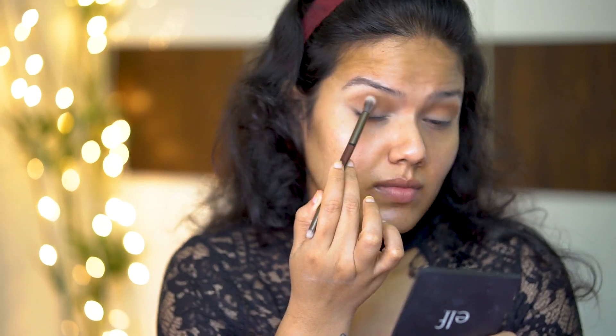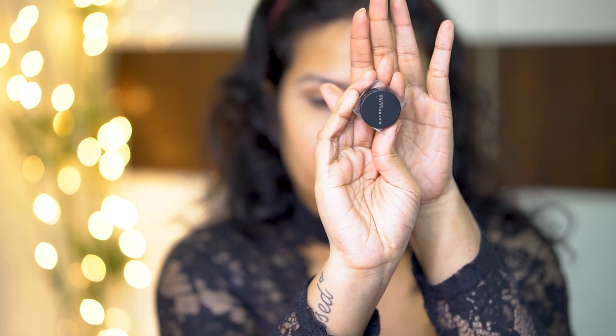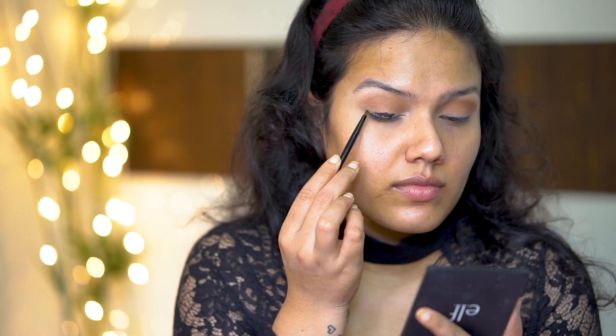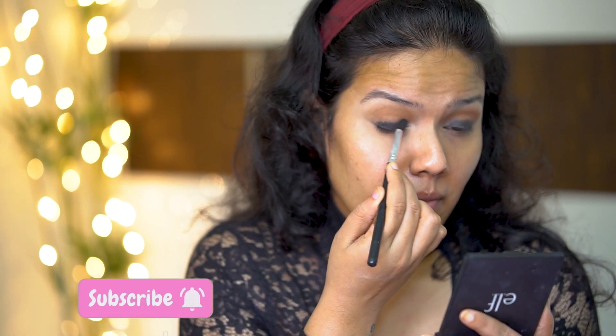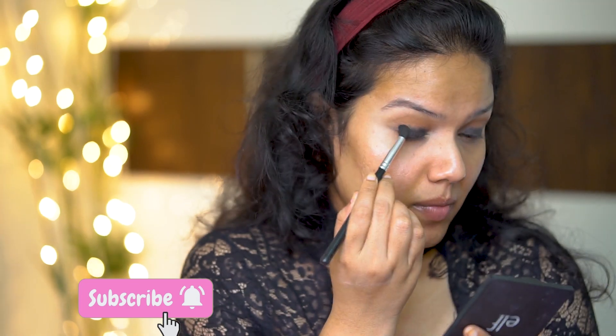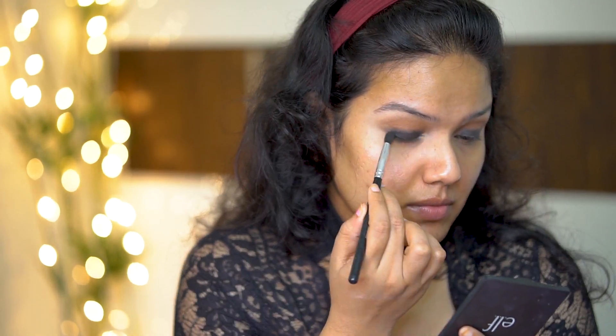Now taking a fluffy blending brush and blending those two previously applied colors nicely without any harsh edges. Now taking a gel eyeliner and applying it roughly on my eyelid and immediately blending it with the help of a small brush. I am doing this step by step as the gel eyeliner tends to dry quickly. So I am applying on a small area and blending it, and next I am going on top of it and will blend it later.